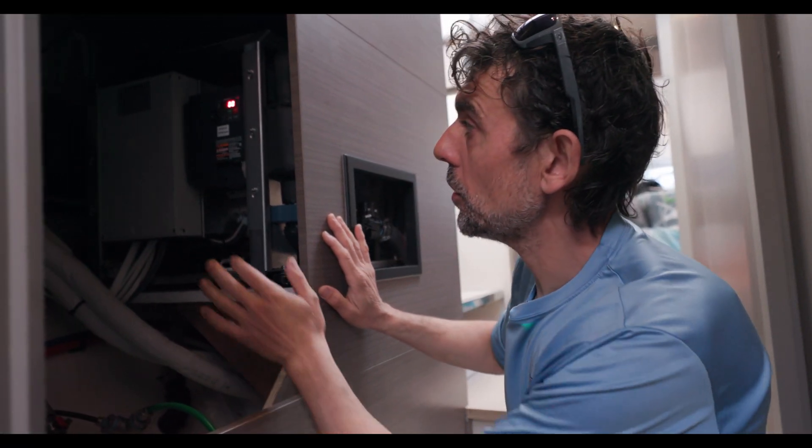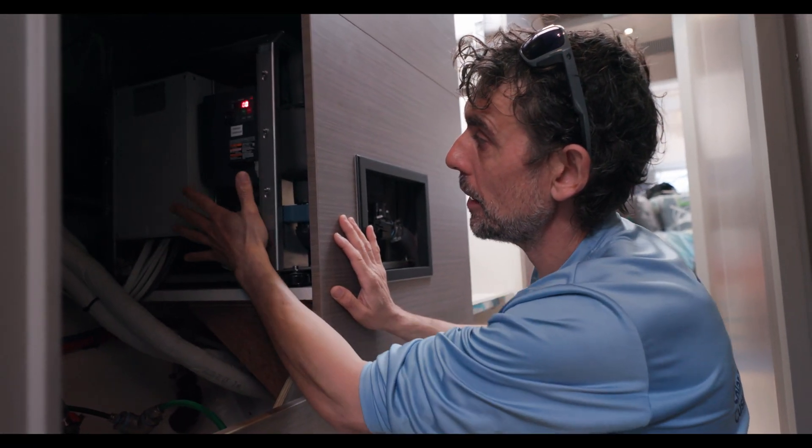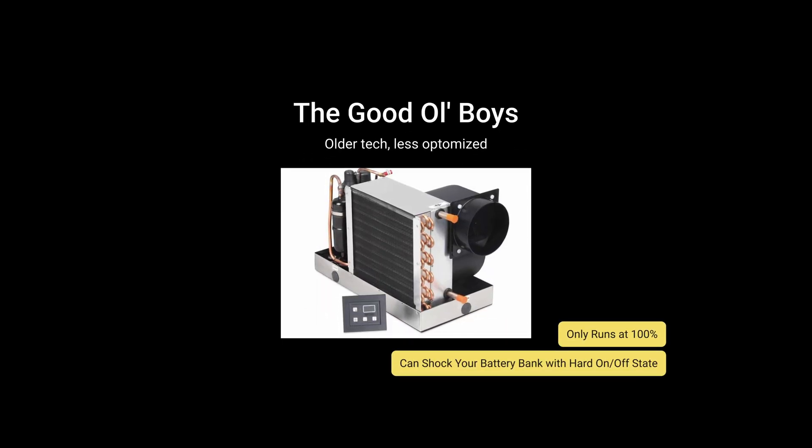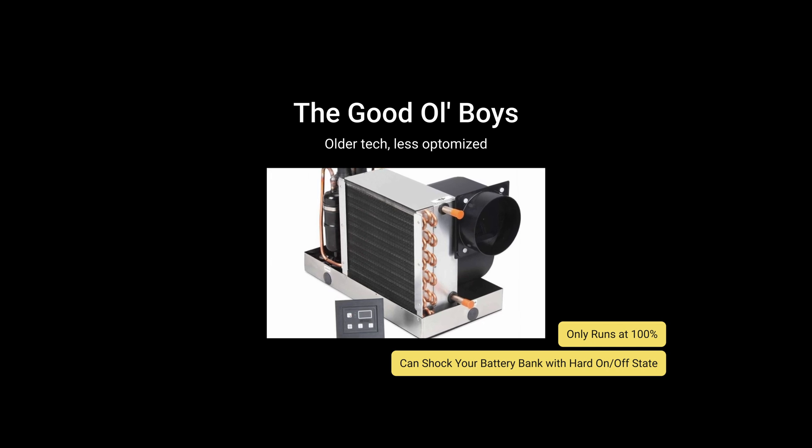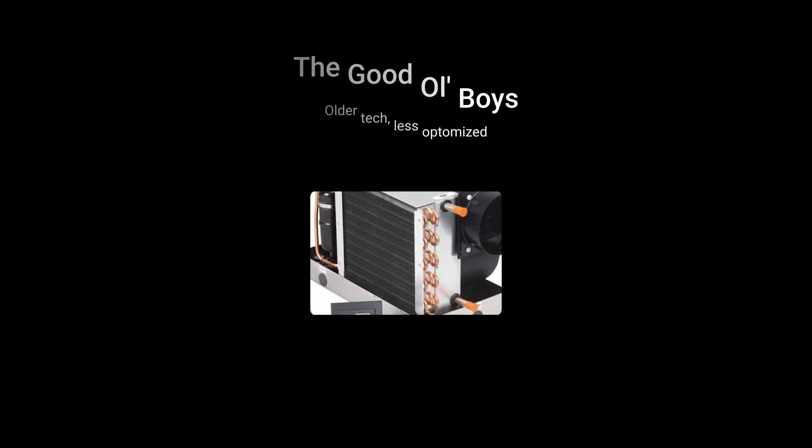Marine expert Danny is going to give us a rundown on the newest best air conditioning tech for our boats. There are three types of AC units covered in this video. The first one is standard AC compressor units — these are the ones we're all used to. They just slam on and slam off, running at 100% power, full tilt.